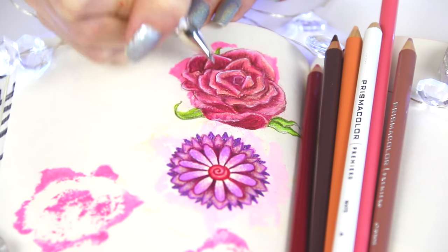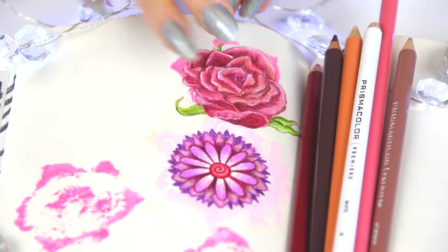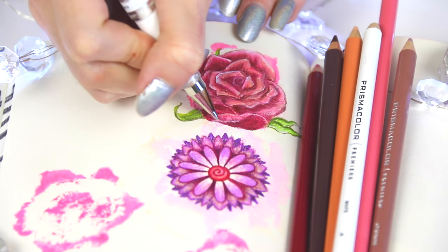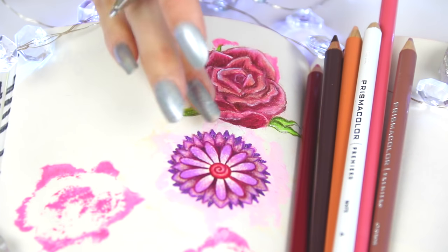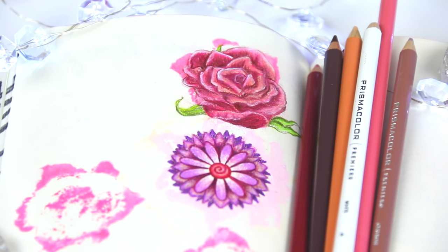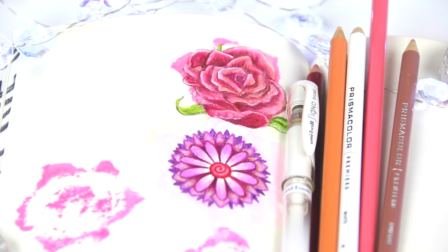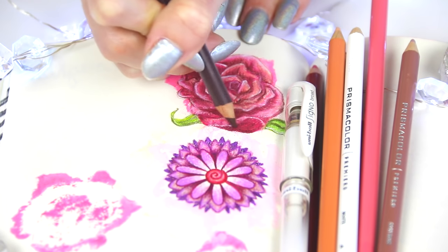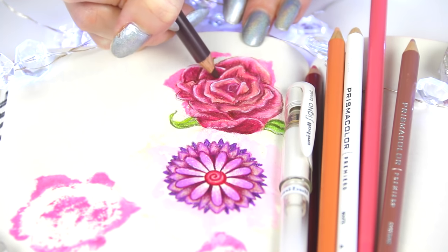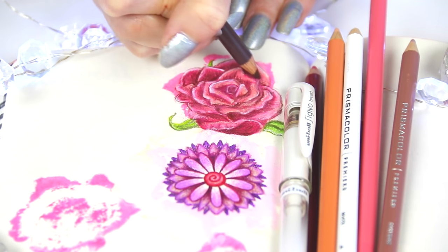I decided to relax and not film this part — I colored in the flower stamp with Prismacolor pencils and also drew a rose. This is my very first time drawing a semi-realistic rose; it took me about an hour and a half and it doesn't look amazing, but I'm happy you can tell it's a flower — that was my goal. This page isn't done yet, I'll probably add more flowers over the next few weeks whenever I feel like it. To get the highlights on the rose I used a white gel pen.